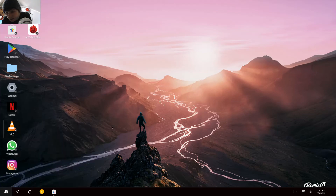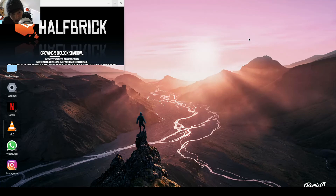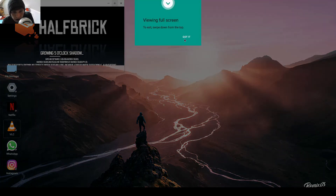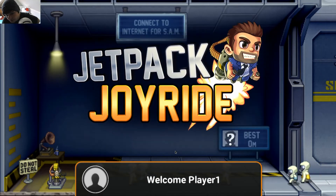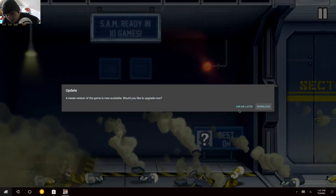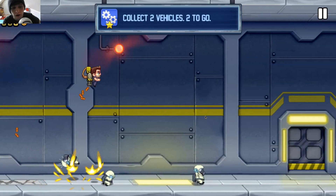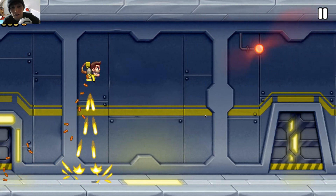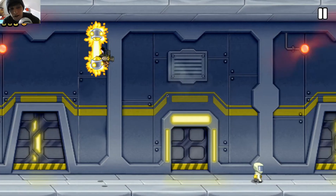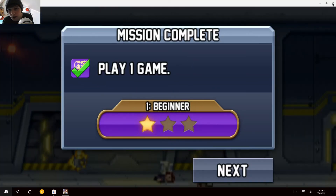Let's open Jetpack Joyride — it goes full screen. To exit, swipe down from the top. You just use the mouse. This one seems to be running alright. We've crashed. Okay, that's enough of that — swipe it down and close it.